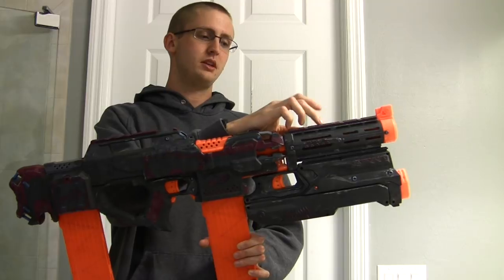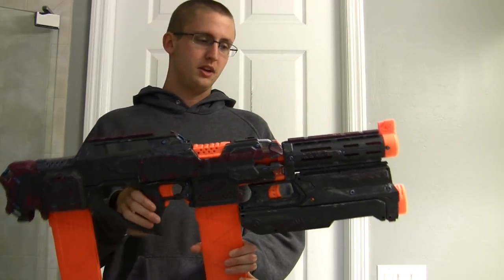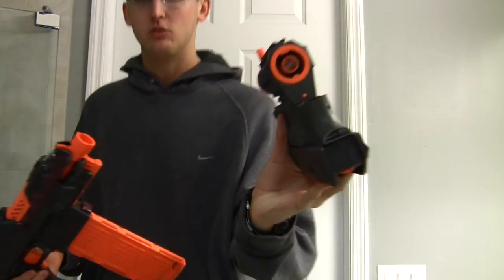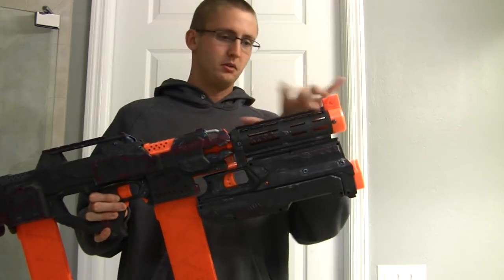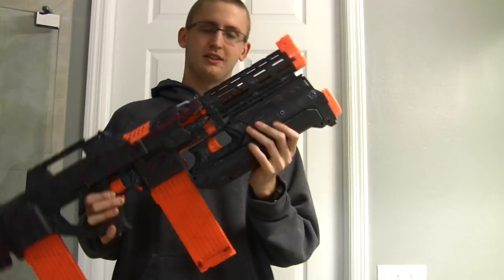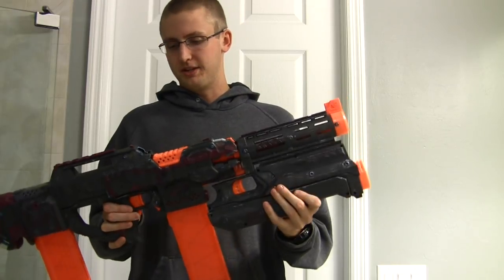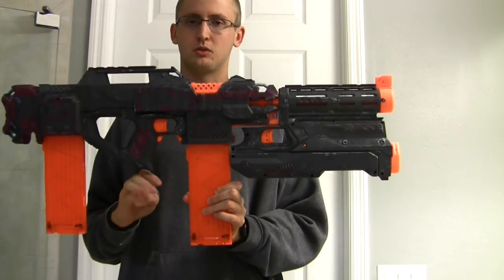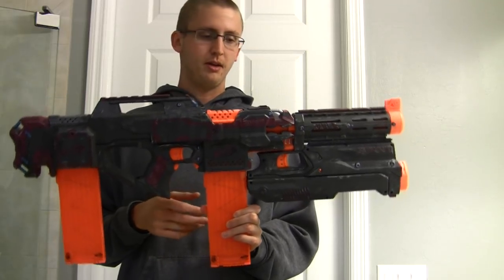The Retaliator barrel does decrease the velocity, consistency, and accuracy of the Strife just a little bit — that barrel is a bit too small and I didn't bore it out for this integration, as it would have been a lot of time for something that's not more practical anyway and it would destroy the appearance of the blaster. But overall I think it performs quite well. I'm very happy with the voltage-ramped Strife — you can't really complain about that.